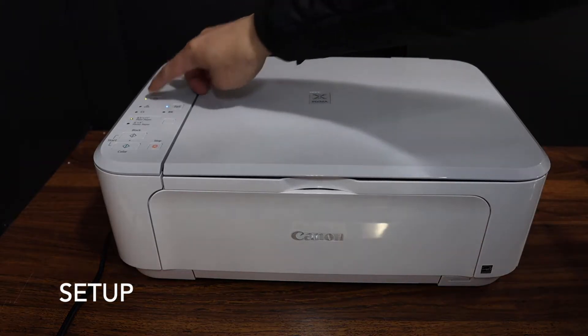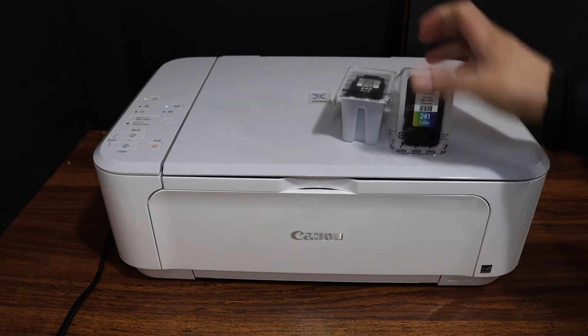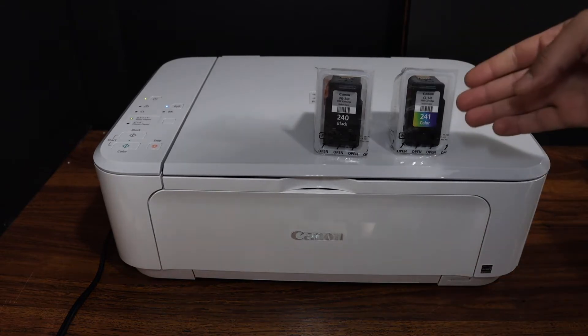Switch on your printer by pressing the power button, and we have to install the setup ink cartridges. These are the two ink cartridges we get with this printer — ink number 240 black and 241 color. These are the setup ink cartridges.